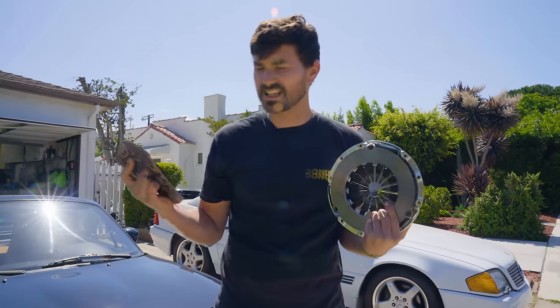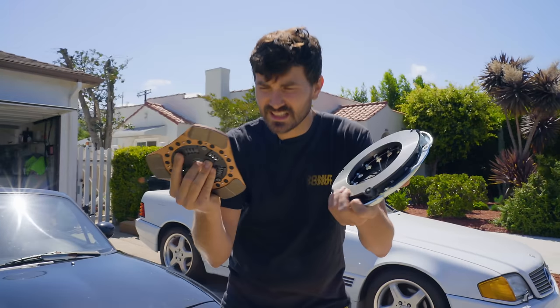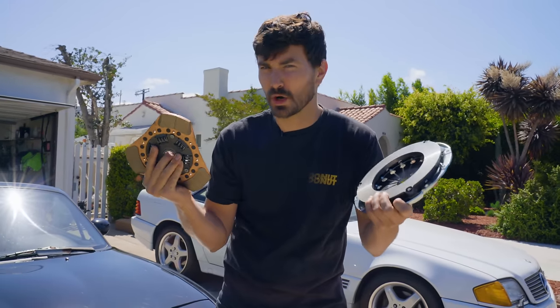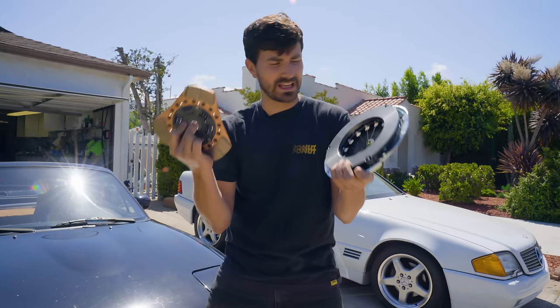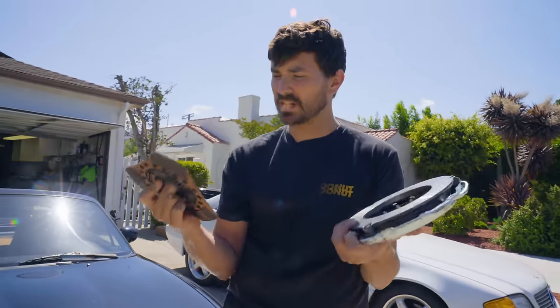That just doesn't make any sense to me. Why make a clutch with all these aggressive properties that can only hold 189 foot pounds? So what gives? Is this performance clutch just a total phony? Or am I missing something? Somehow this just really nails some sweet spot of drivability and performance? I don't know yet, but today we're gonna find out.